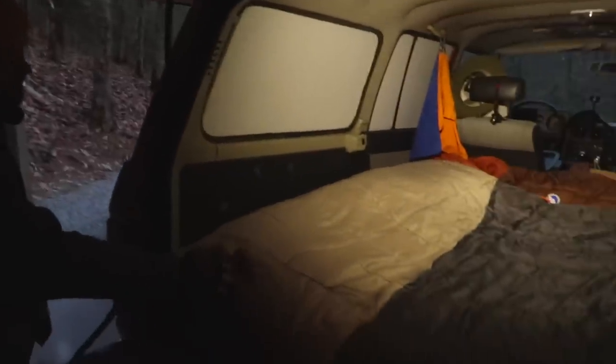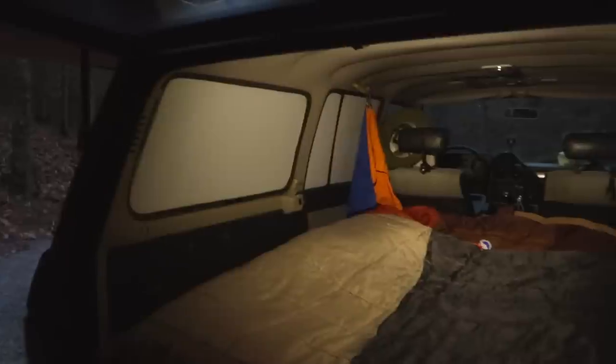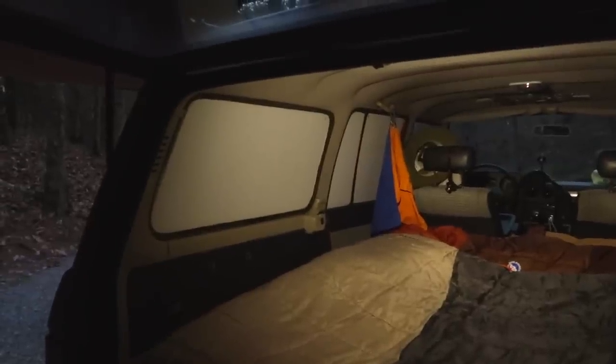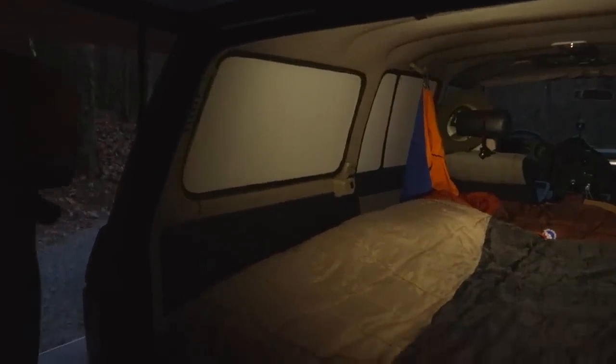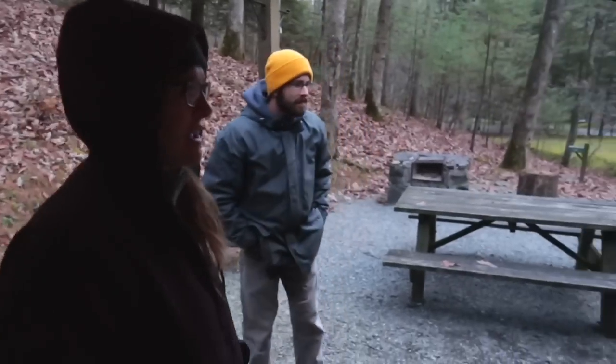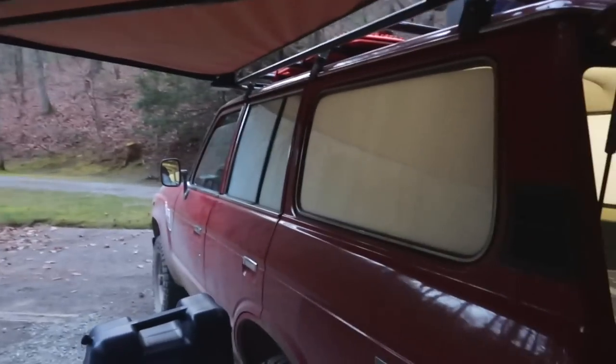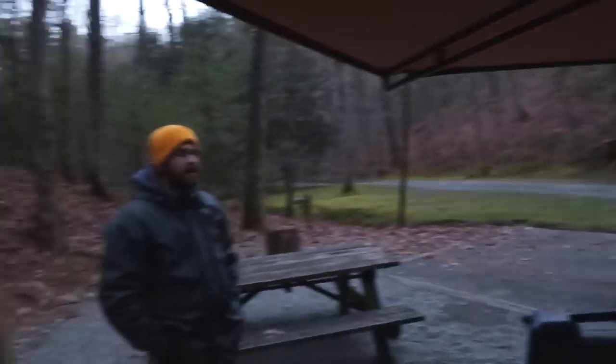On top we have an older sleeping bag for extra insulation. For privacy windows we have plastic corrugated sheets from the hardware store — we traced and cut them to fit each window. So if we weren't able to put up all the walls, we could just pop those in. They're a light color so the sun will still come through in the morning.